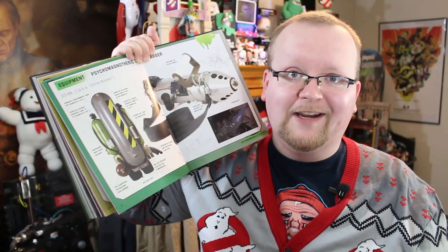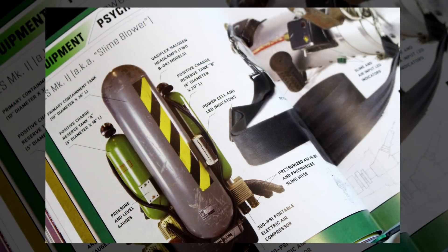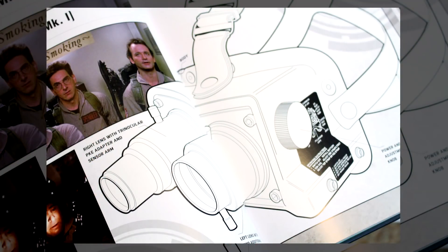Now we're going to be taking a look at slime blowers. We get a full breakdown of the slime blower — the tank, the actual slime blower gun with the nozzle, slime and air input, LED indicators, the rotating air valve handle, and the bicycle grip. The slime blower is given a four-page spread, along with the gigameter, Ecto goggles, and finally flight suits.